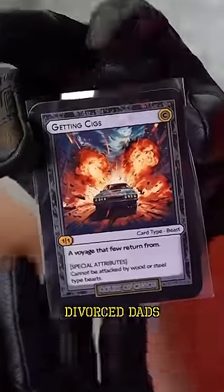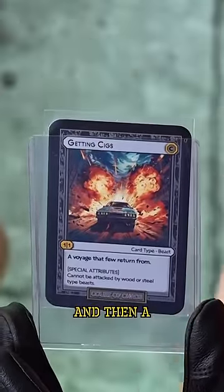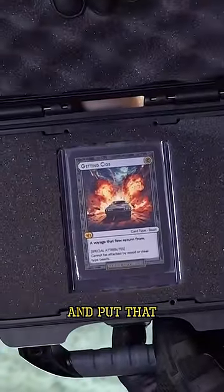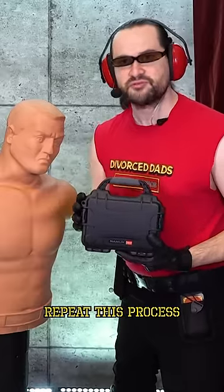Begin by putting your Divorced Dad card into a card sleeve, followed by a top loader, and then a briefcase. Take the briefcase and put that into a lock safe. For maximum security, repeat this process for each card.